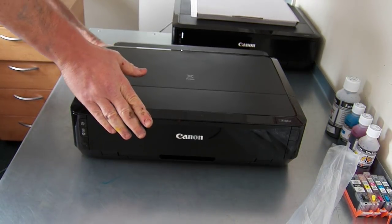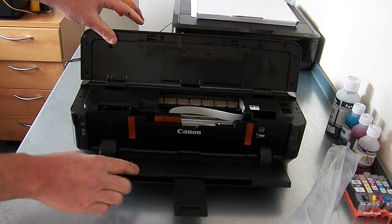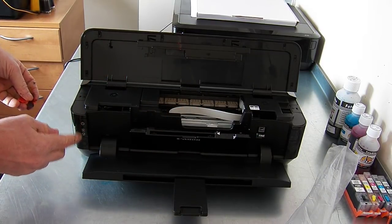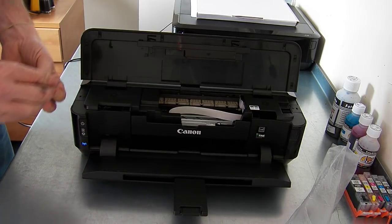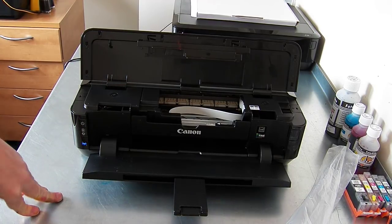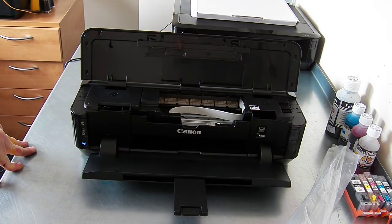When I power it on — we've got some more packing tape here. The printer's going to move over to the middle, and then when it's sat over in the middle I'm going to power the printer back off again, or unplug it while I do this.